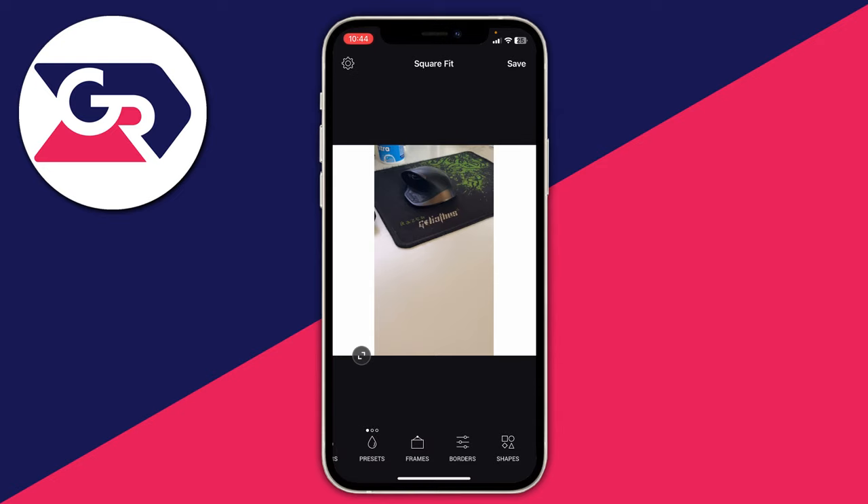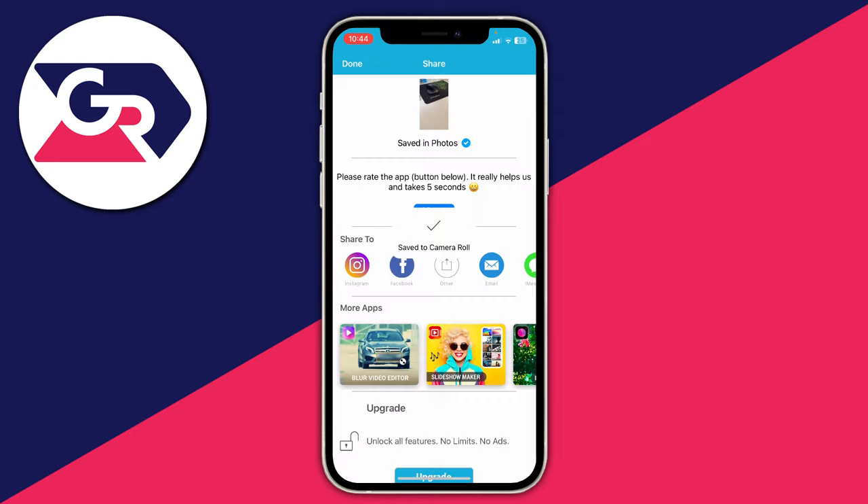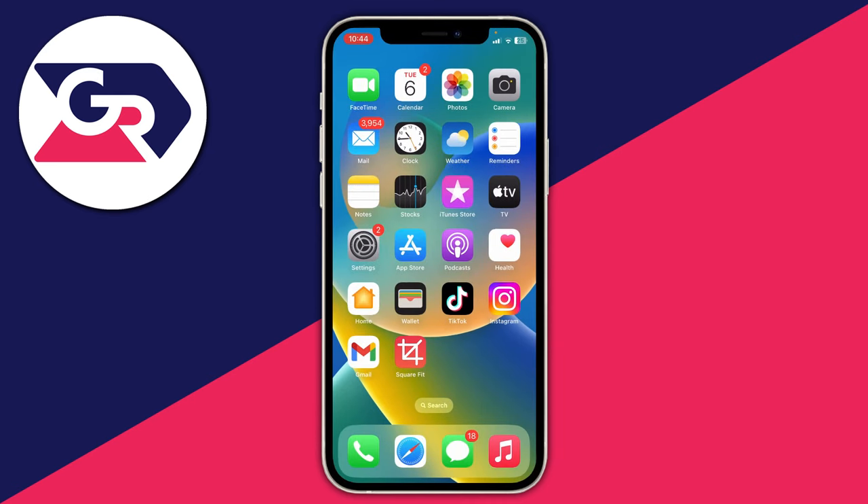Once you're happy with your image, go to the top right and tap on save. It will then say SquareFit would like to add to your photos — tap okay and it's now saved. Now you can close off the SquareFit app, or whichever photo editing app you're using, and go back to Instagram.